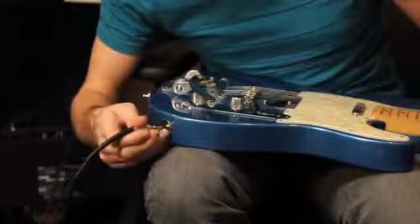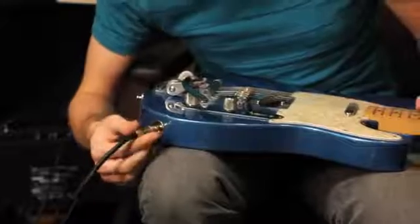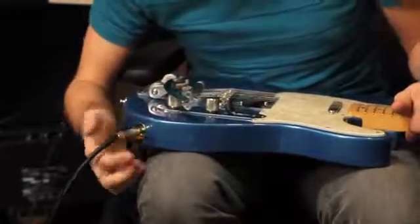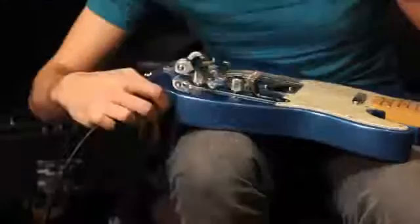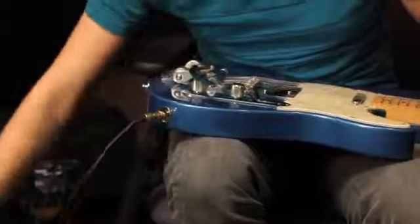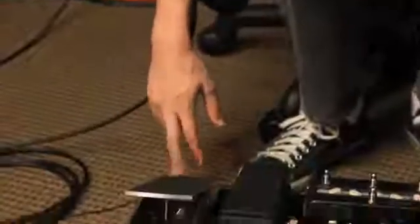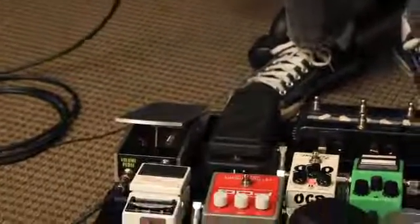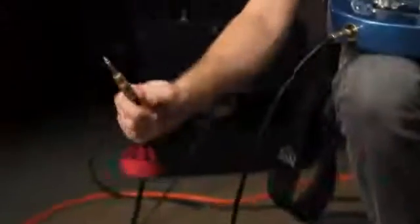When you're plugging it in, some people might just kind of throw it in there and it might not quite get in, so make sure you get it in pretty good. You put it in your guitar, and then the other end goes to your pedal board, volume pedal, or if you're going straight into your amp. And that has been how a guitar cable works.